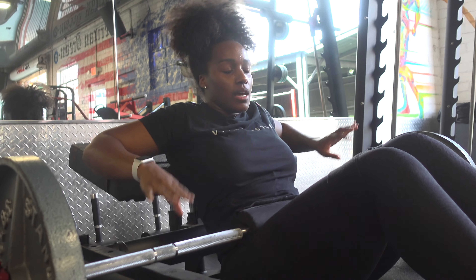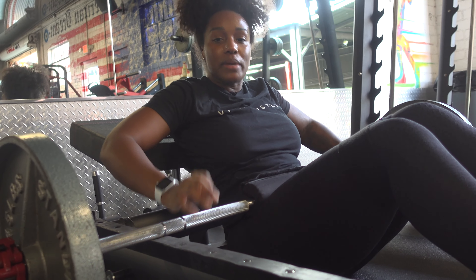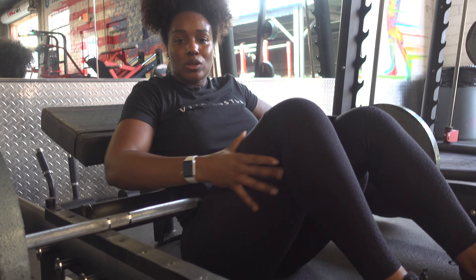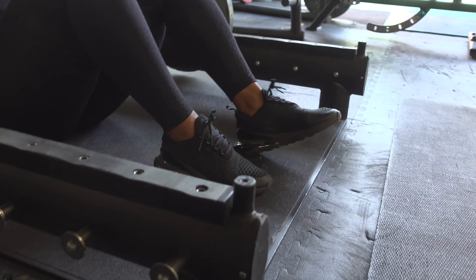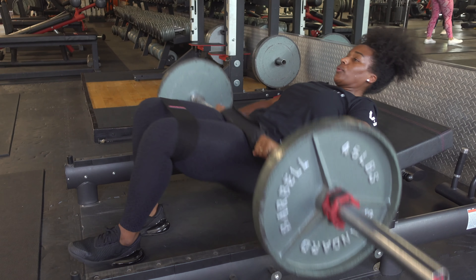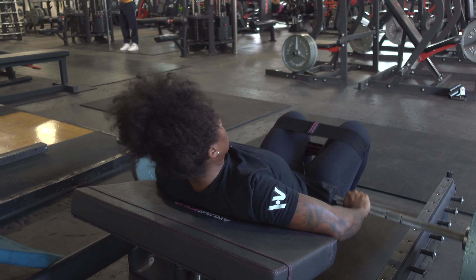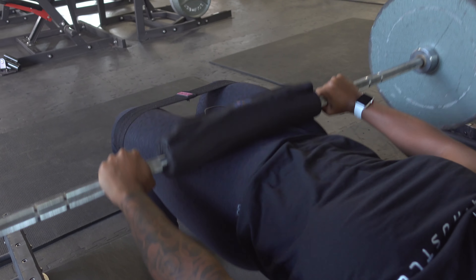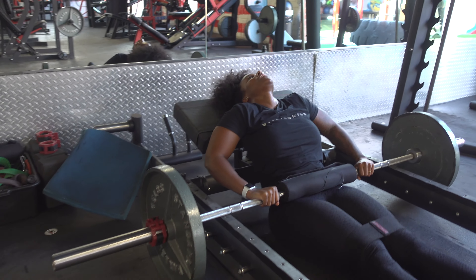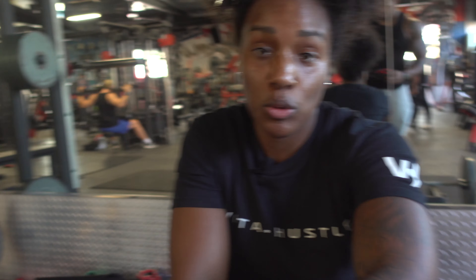Do about 15 reps, then pause at the bottom for a second, and then go right into B-stance hip thrusts — one foot planted, the other just resting on the heel. It's almost like doing a single leg, but that foot gives you some extra stability when you're lifting heavy. I'm going to keep the weight the same for all four sets since I'm doing about 31 reps total. For some of you this might be too heavy, for others too light, so just make sure you adjust the weight for you.